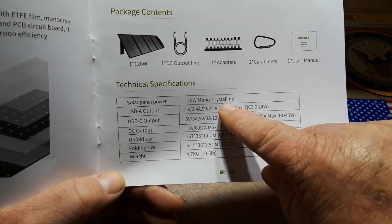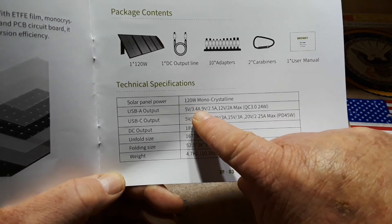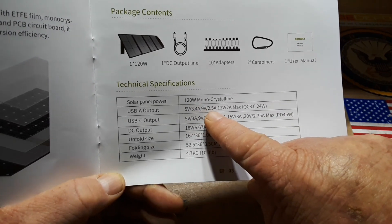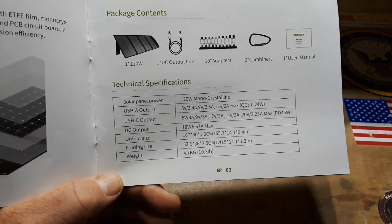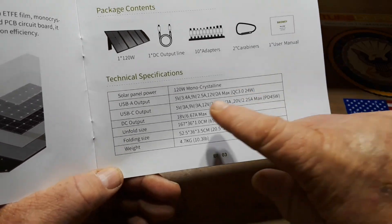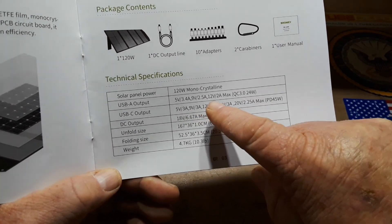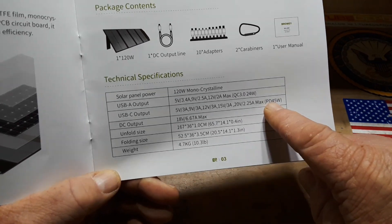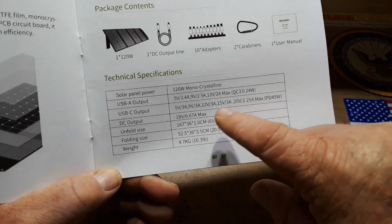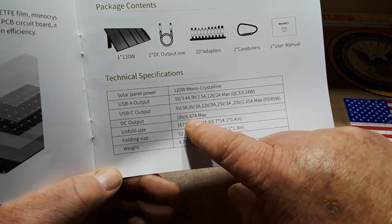So you can see it says 120 watts monocrystalline. USB-A output: 5 volts at 3.4 amps, 9 volts at 2.5 amps, 12 volts at 2 amps — that is QC 3.0 compatible, 24 watt output. The USB-C is 5 volt 3 amps, 9 volt 3 amps, 12 volt 3 amps, 15 volt 3 amps, 20 volt 2.25 amps — that is power delivery 45 watt spec. DC output: 18 volts at 6.67 amps.